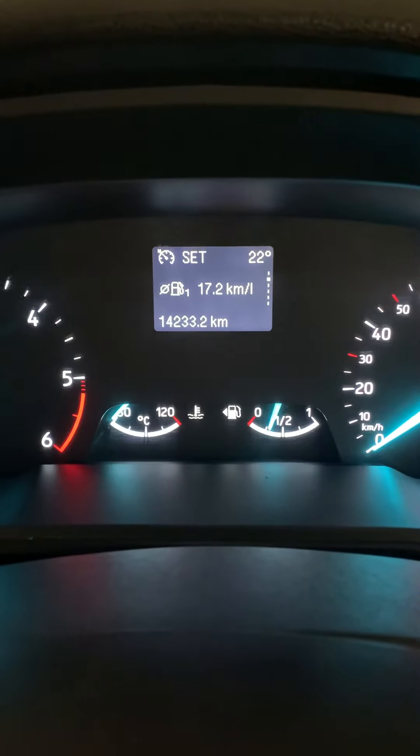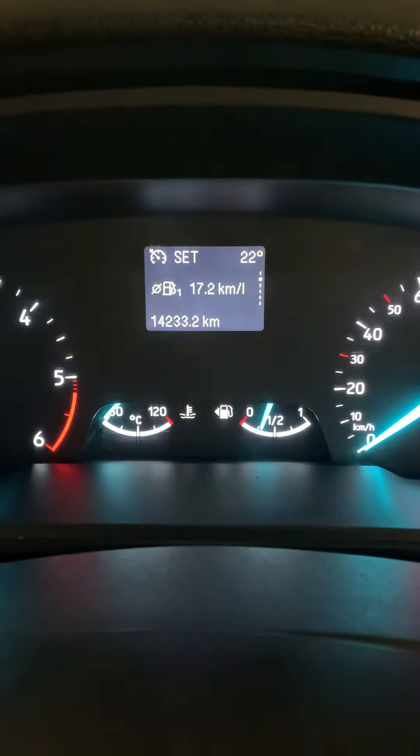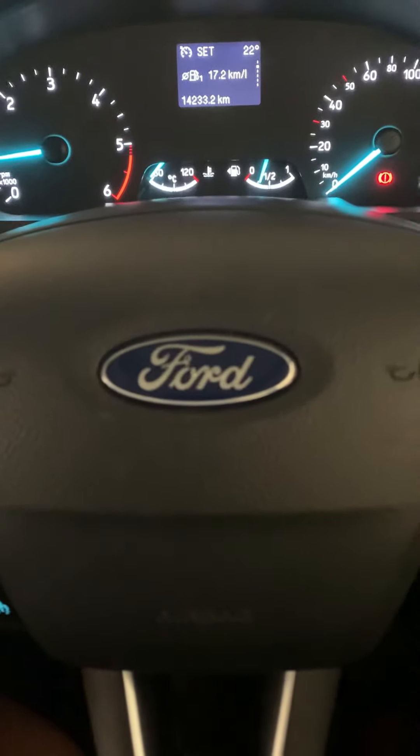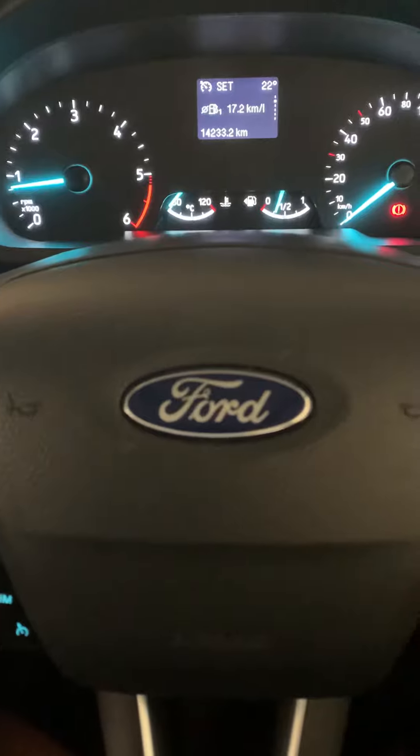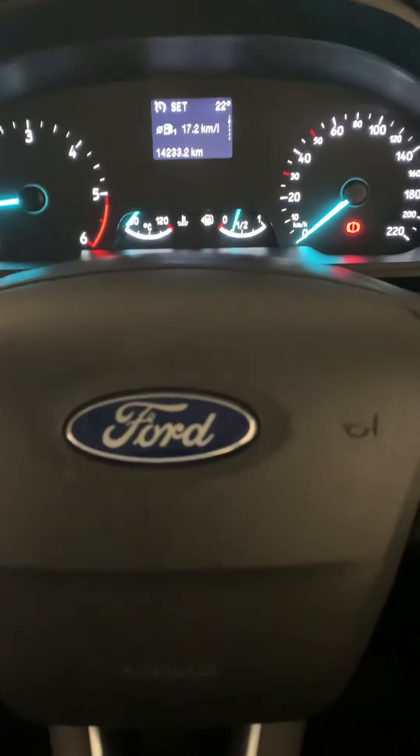Alright, that's all I wanted to cover in this video. We'll have more videos around the features of this car, features of Ford EcoSport, and how it works when you take it for off-roading. Thank you.